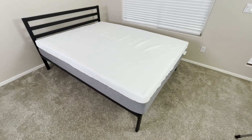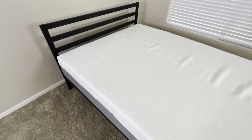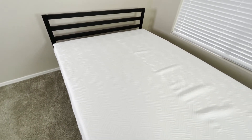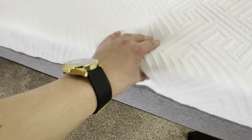In this video we're going to be taking a look at the Novilla gel memory foam mattress. This mattress comes in several different sizes — this is the 12-inch queen variant. Instead of having springs at its base, this mattress is an all-foam mattress made of several different layers.